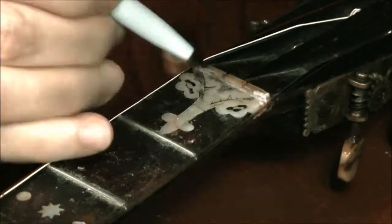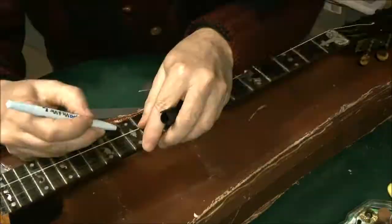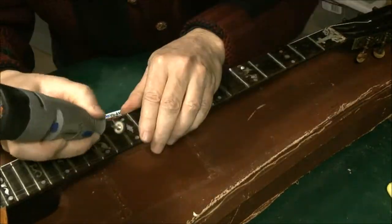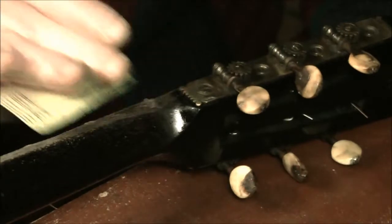After lowering the strings there were still a lot of frets that were high in places and had to be adjusted and filed down a bit more. I'm also filing the rough edges of the neck, because that'll scratch your hand while you're playing.